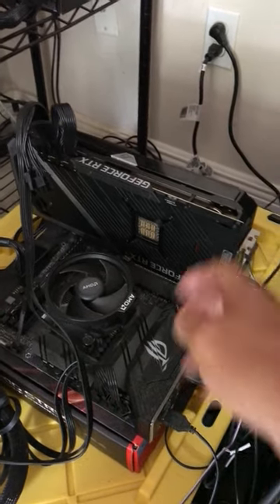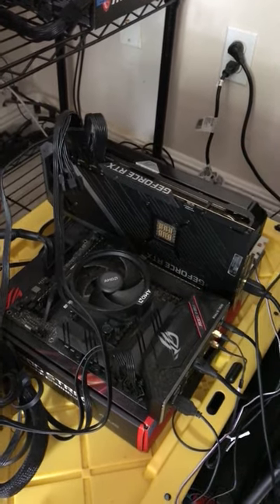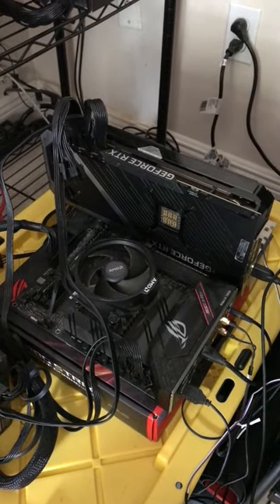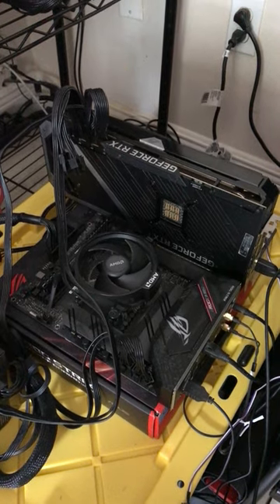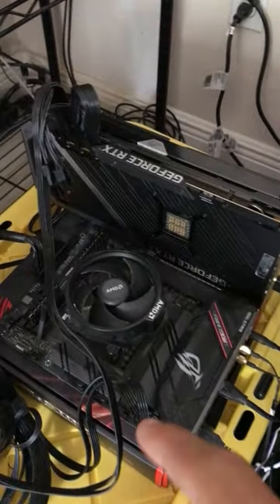Clean it off, wipe it off, then go ahead and list it on eBay. You're going to pay 14% — if you have an eBay store like me you'll pay them 14%. Always start high when you list it, put lots of pictures, and you can even put a video of it like this — just walk around showing the GPU working.